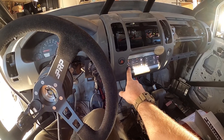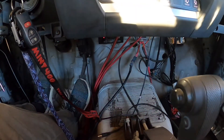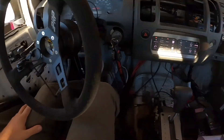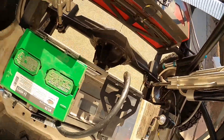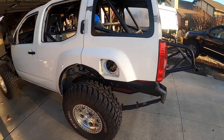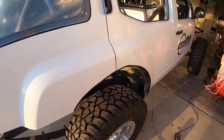Accelerator pedal — nice even idle. My hands are shaking, you probably can't tell from the GoPro. Oh yeah! That's enough — my neighbors probably hate me now. It's running good. Pretty happy.